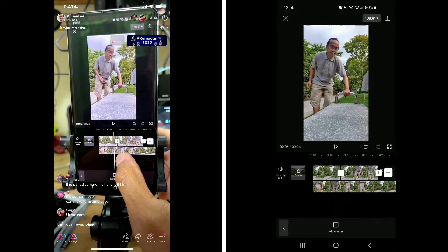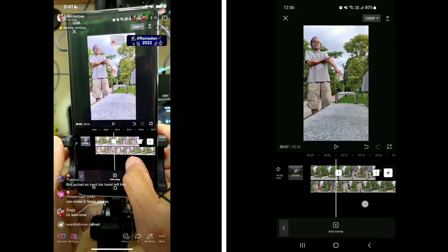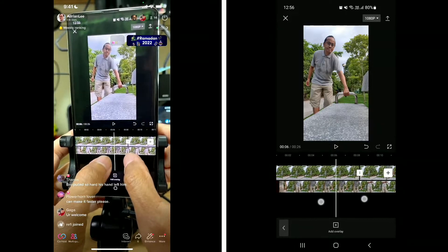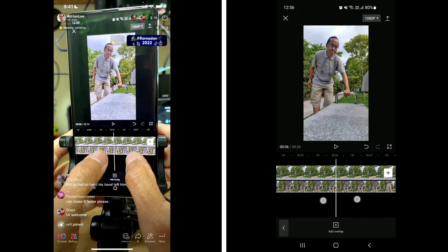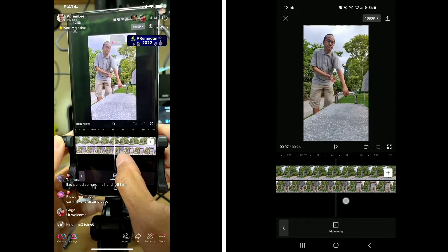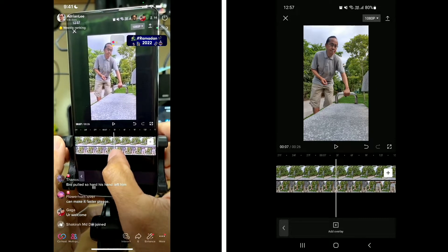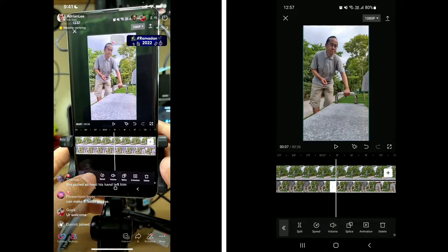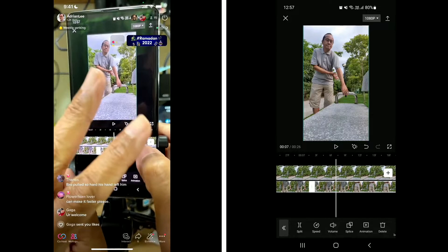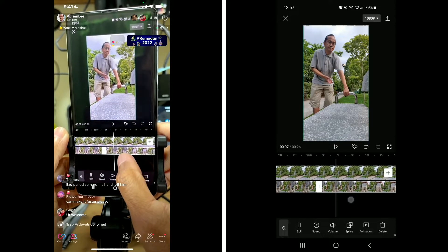We are now going to edit the person layer — I'm going to remove his hand. Let's find the part where I start pulling up. Let me expand the timeline because this is going to be very fine editing. Expand the timeline until I can't expand anymore. Now I'm looking for the part where my hand breaks and pops. Here the hand is supposed to break — I'm going to split the person clip. Select and split. We're going to make the hand invisible now. There are two methods: green screen or masking. We are using the masking method.